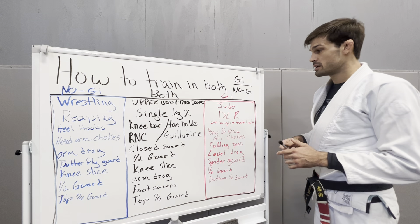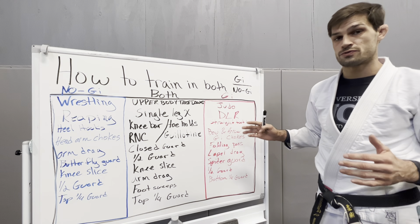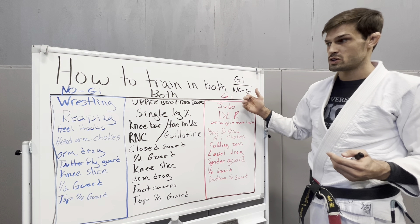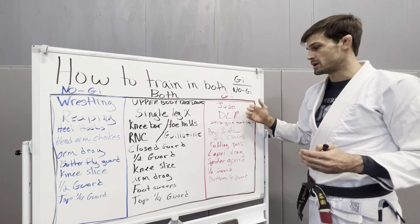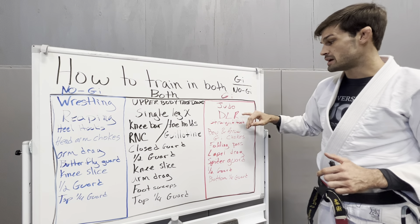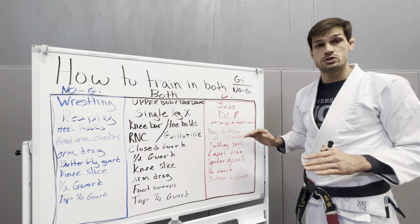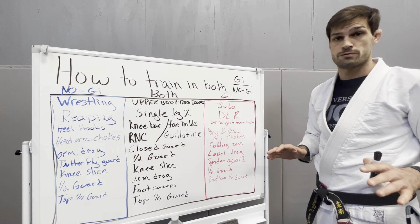So let's go over moves that are really good just for Gi. We're talking about more like Judo — wrestling and Judo you could mix together, but for the most part. You got De La Riva. The De La Riva guard you want to play in Gi, but you do not want to play in Nogi, just because of the foot locks alone.